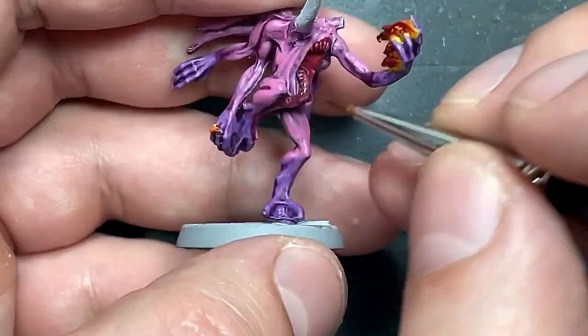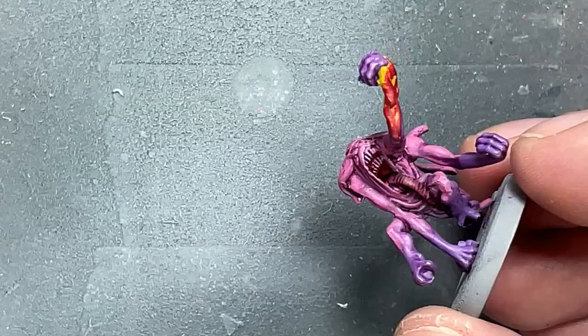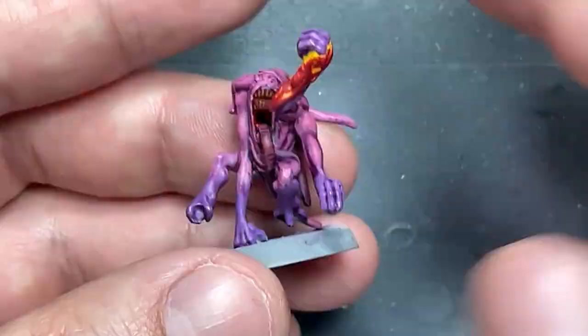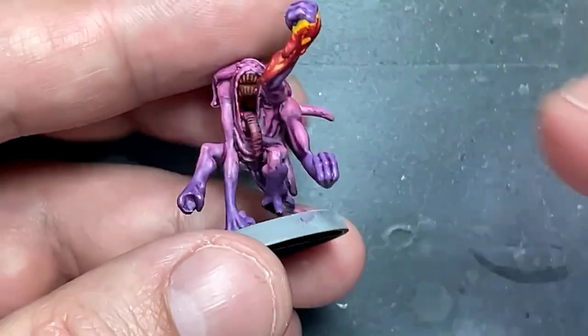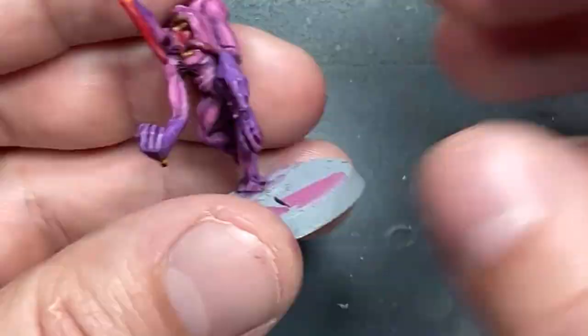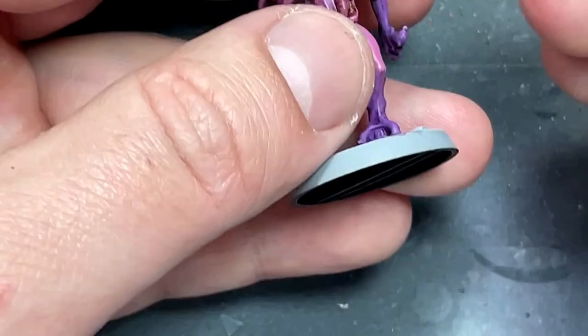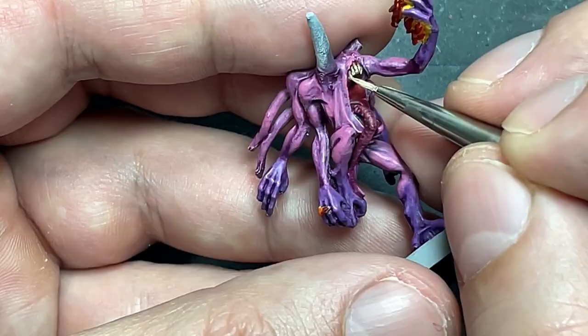With Mournfang Brown, Baelor Brown, and Ushabti Bone, we're going to paint the teeth. Start with a layer of Mournfang Brown for the depths, then paint each individual tooth with Baelor Brown, and then do the tip of each tooth with Ushabti Bone. This is a bit challenging because there are a lot of flaws in the pewter — it's hard to take this model kit seriously because the models themselves do not look great.